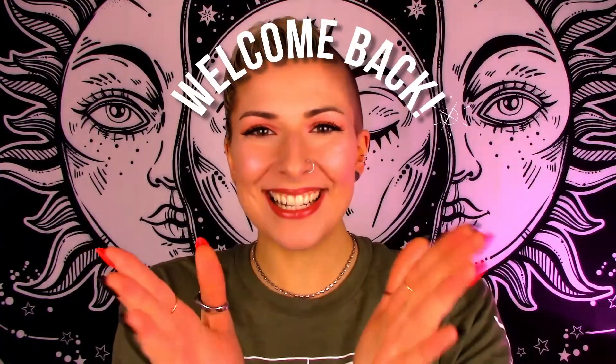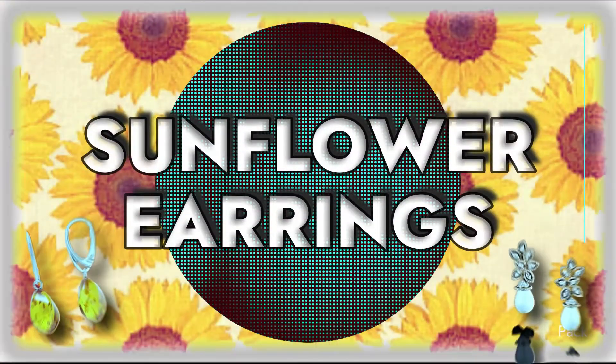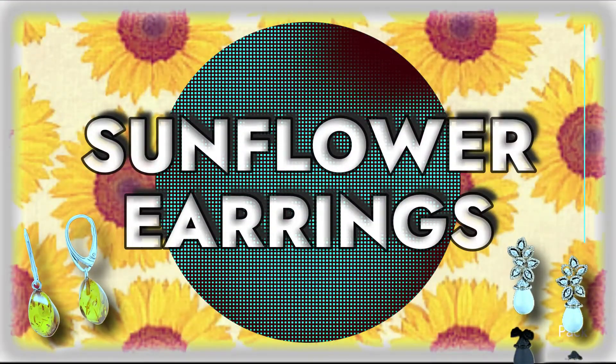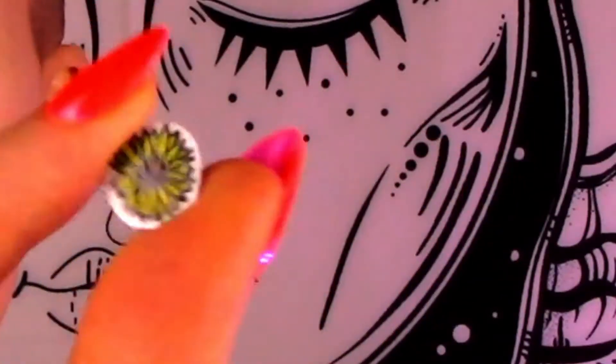Hey friends, welcome back! Today's jewelry project is going to be a cute pair of earrings. I've already made two pieces that are not made out of resin — a cute little base with some designs in the background and some twine to make a cute little pattern, and also an adorable tiny little sunflower.